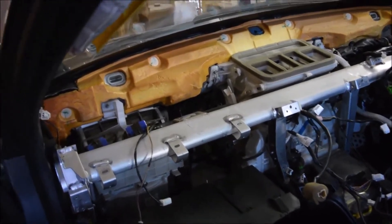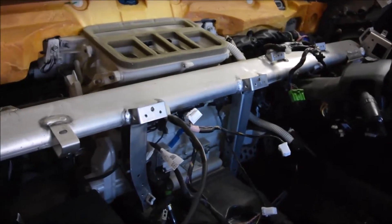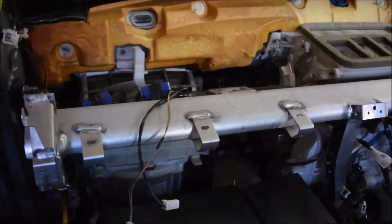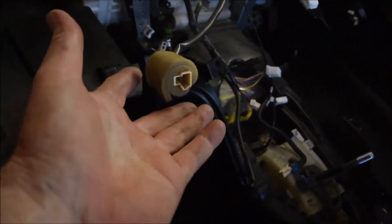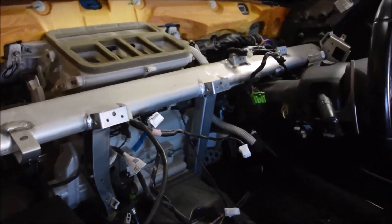Alright, a couple of hours later, here we are. The old dash is out. It's a bit of a fiddle but it's not too difficult. It didn't break anything — well, at least not that I know of. The hardest part was actually getting this connector out, which goes to the top speaker.